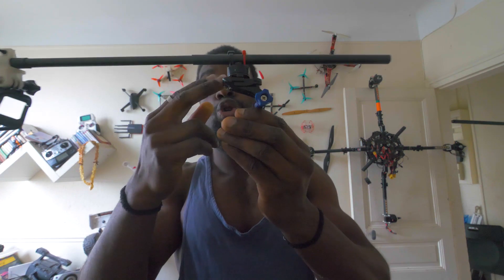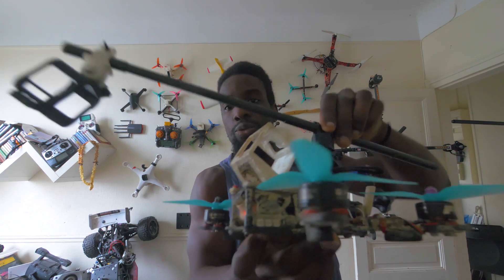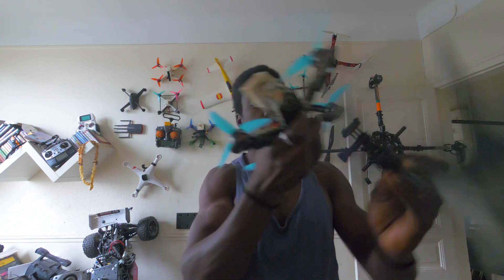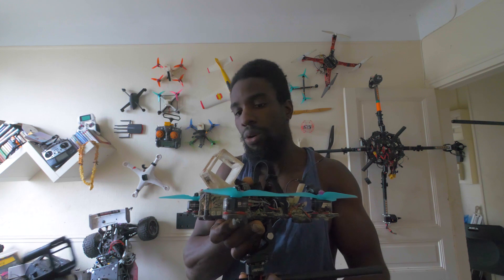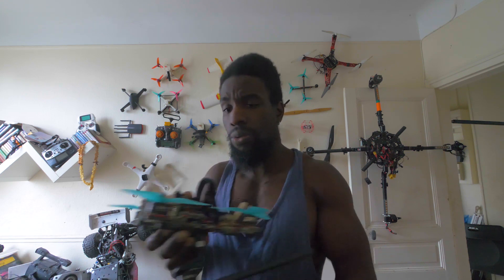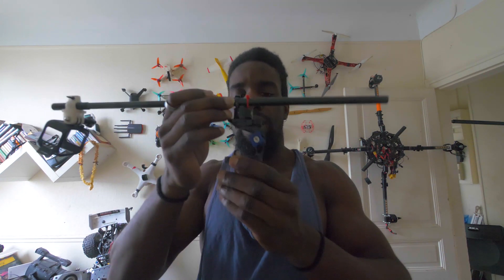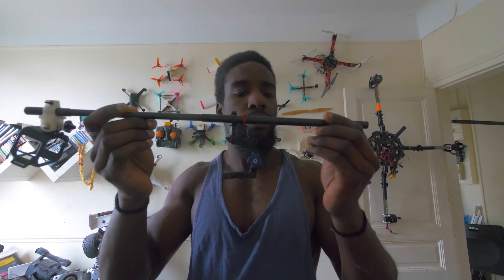Ensuite, j'ai trouvé une manière de fixer ce moteur sur un support que vous allez straper autour de votre quad. Ça peut se fixer sur le dessus, comme moi la plupart du temps je fixe le support au-dessus de la batterie pour que ça puisse tourner. Vous pouvez aussi le fixer en dessous pour faire un plan du quad plus en contre-plongée plutôt qu'en plongée, selon les plans que vous voulez réaliser.